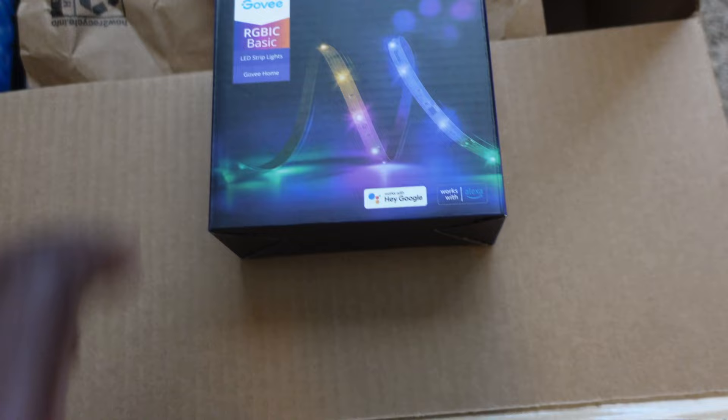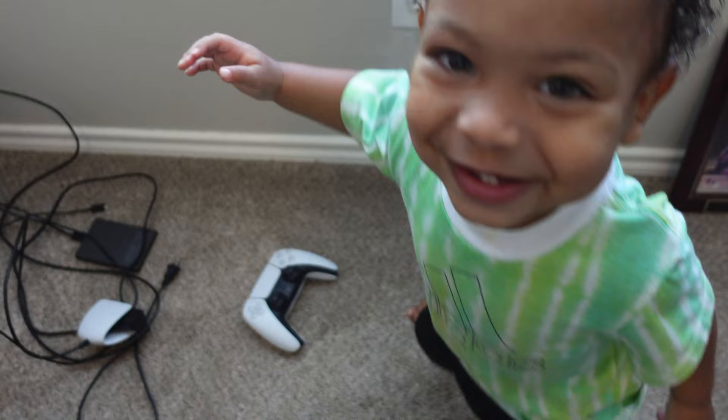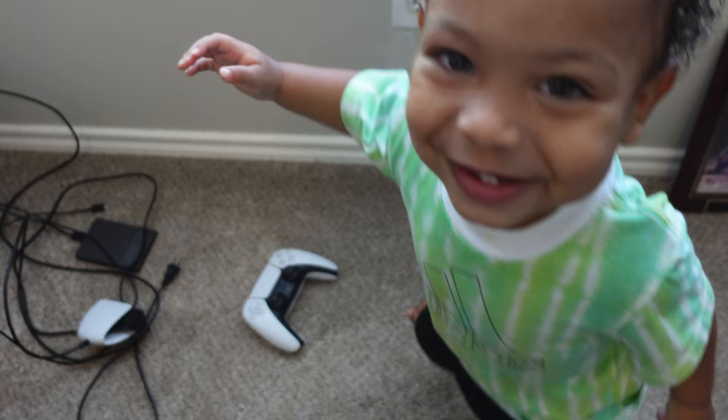I had to make some orders on Amazon. I got another pack of Govee LED light strips — the 16.4 feet smart voice control LED light strips that work with Alexa and Google Assistant. In my opinion, no gaming setup is complete without some good vibrant LED light strips, and Govee is just a go-to for me.